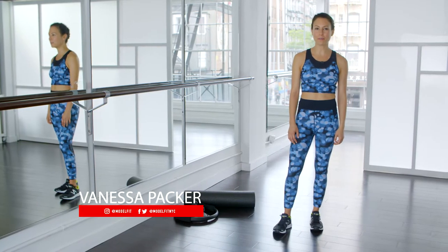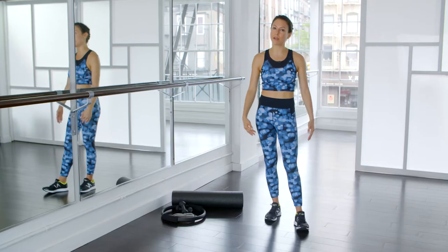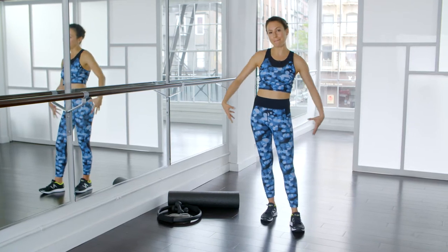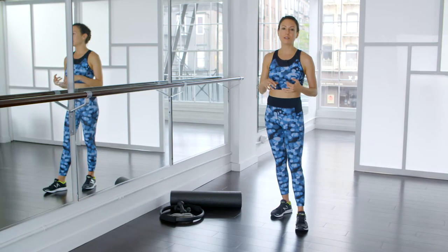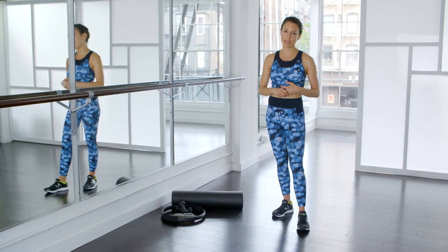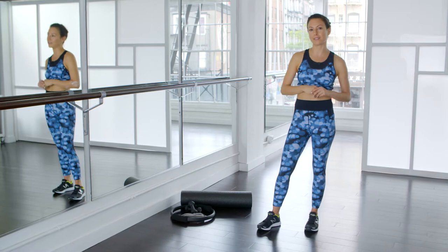Hi, I'm Vanessa Packer, founder of Model Fit. We're here in our studio in New York City. I'm in my Sweaty Betty Model Fit collection and I'm going to take you through a 20-minute legs and butt workout. What you're going to need for this is a mat or a soft surface, three-pound ankle weights, and two-pound hand weights. If you don't have any of those, it's okay — you can still do the workout. Just follow along, listen to my cues, and let's get started.